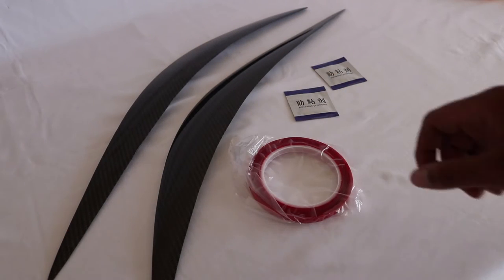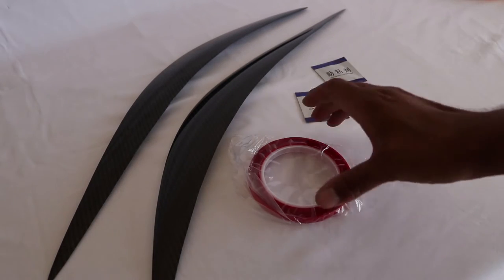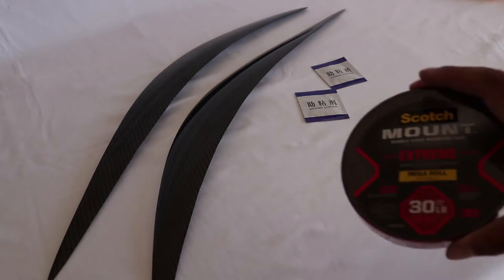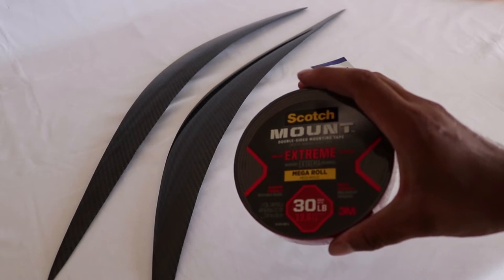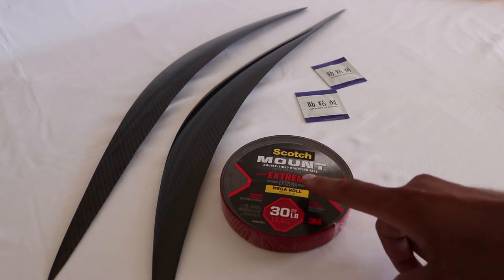In the kit, you're going to receive two eyelids — one for the driver's side and one for the passenger side. You're also going to receive two adhesive promoter packets and double-sided sticky tape. Now we're not going to use this double-sided sticky tape. We're going to use something a little stronger — this Scotch mounting tape. It's extra strength and rated to hold up to 30 pounds. You can find this tape at your Lowe's or local Home Depot for about 20 bucks.